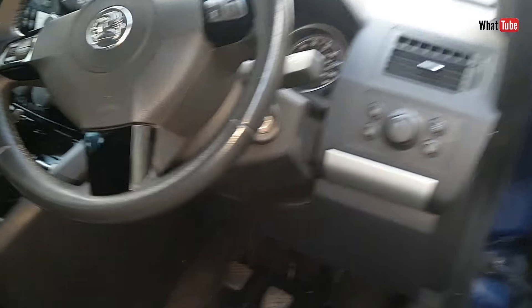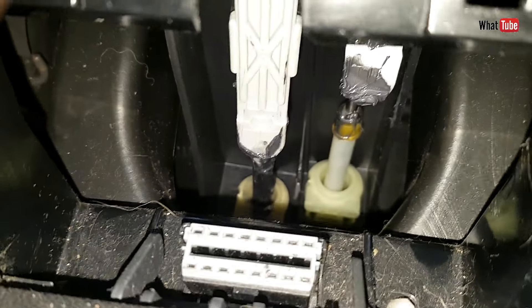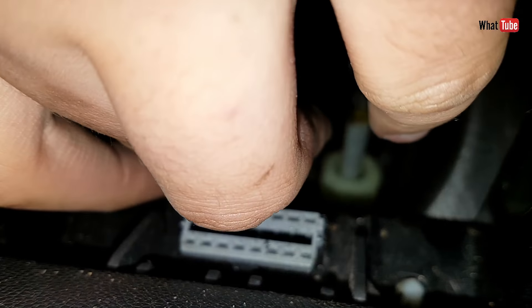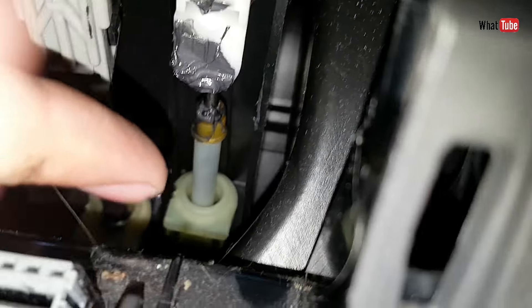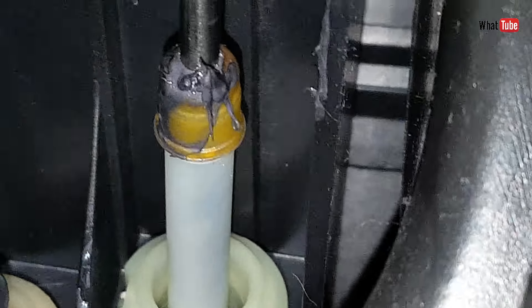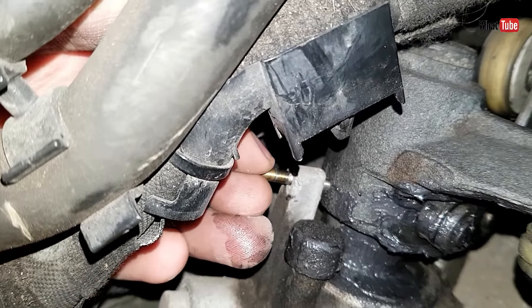Now we go back inside and we just need to press in the clip — these two clips. One and the other one as well. Done. Now we go outside again into the engine bay and remove the drill bit, like so.